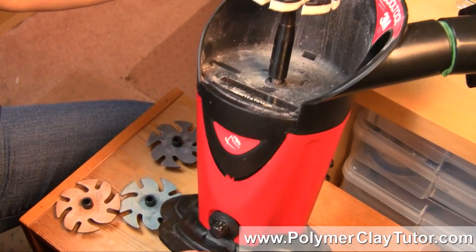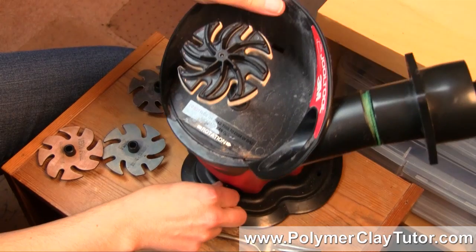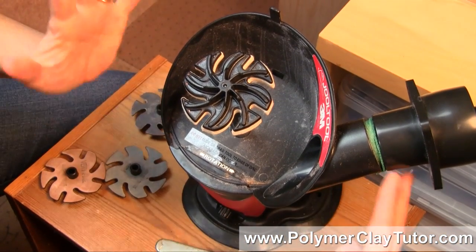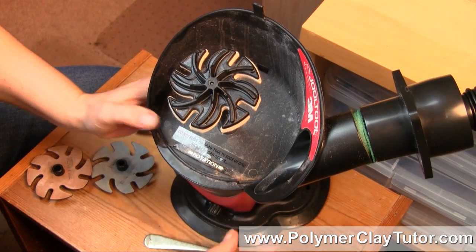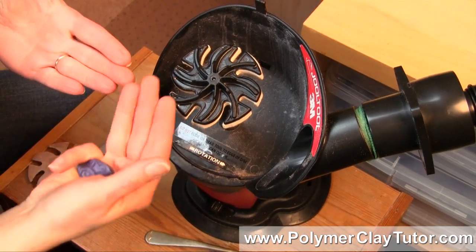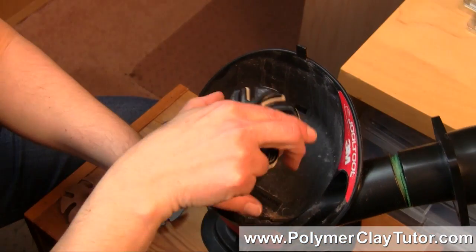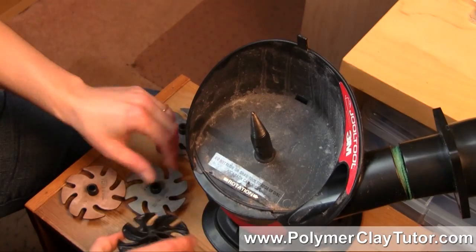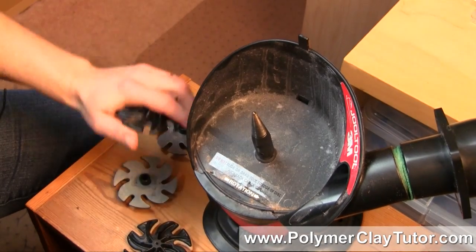Now down below here is the dial, and it's such a quiet little machine — it takes hardly any space on your desktop. I have it on a little table that's a bit lower so I can see up above it. These little discs sort of spin on and off so you could change out whatever grits you were using really easily.